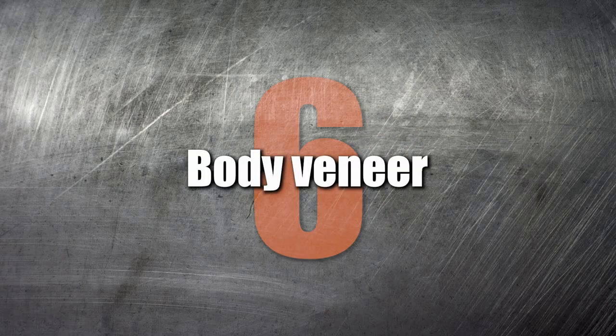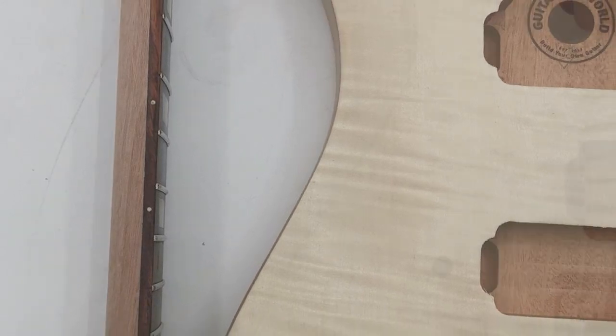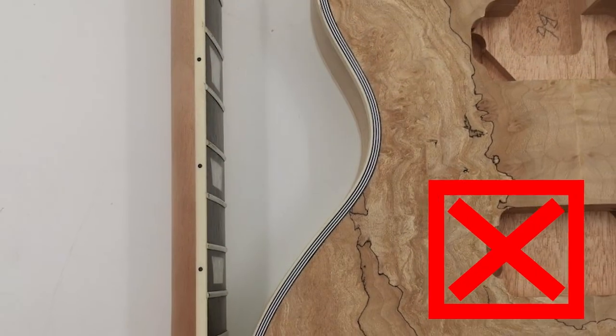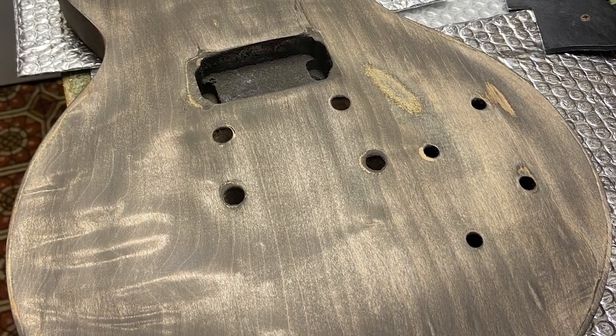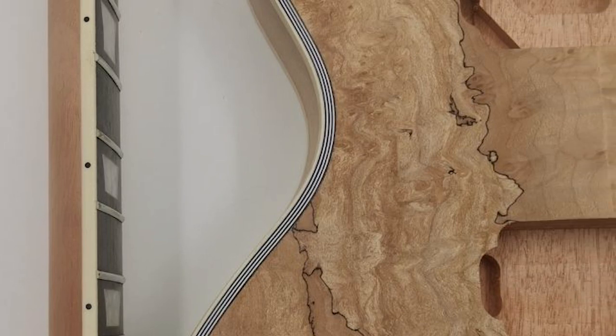Number 6: Body veneer. The highly decorative maple veneers we offer, like flamed maple, quilted, or spalted, look great on a finished guitar. But they can be problematic if you have limited experience with sanding and staining. Due to the nature of veneers, it's not terribly difficult to sand through or saturate the veneer, causing air pockets under the surface that are difficult to repair.